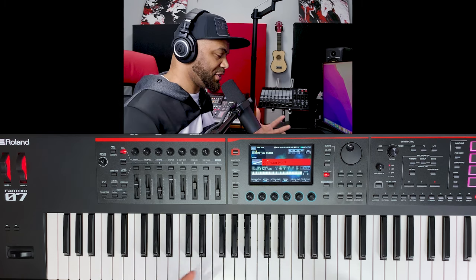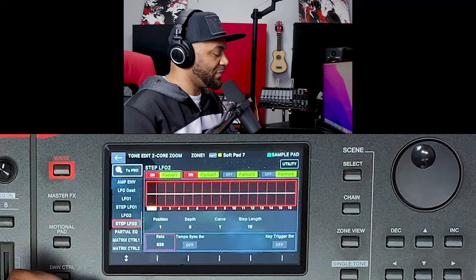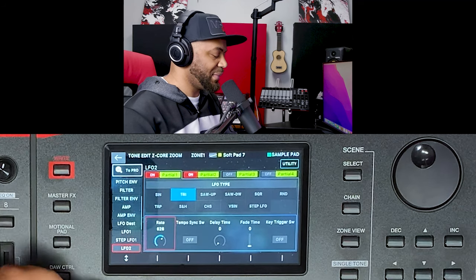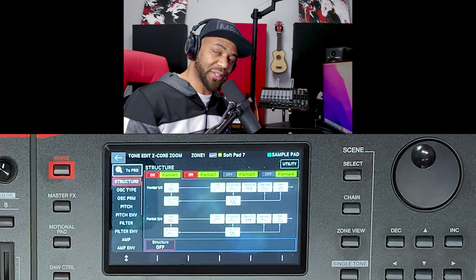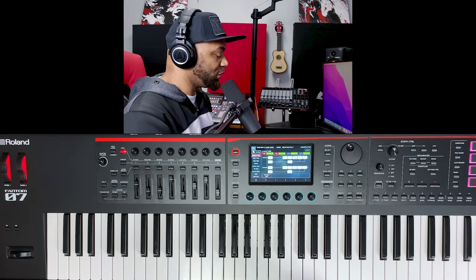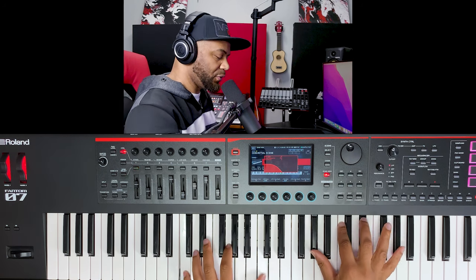Of course I can also dive deep into menus by hitting the parameter button. The deep editing features are very comprehensive: pitch envelope, filter envelopes, amplitude envelopes, LFO destinations, a full mod matrix, step LFOs, and access to the partials — Roland's term for oscillators. Each tone can have up to four oscillators. But the point is that a whole lot can be accomplished without ever going into menus at all.